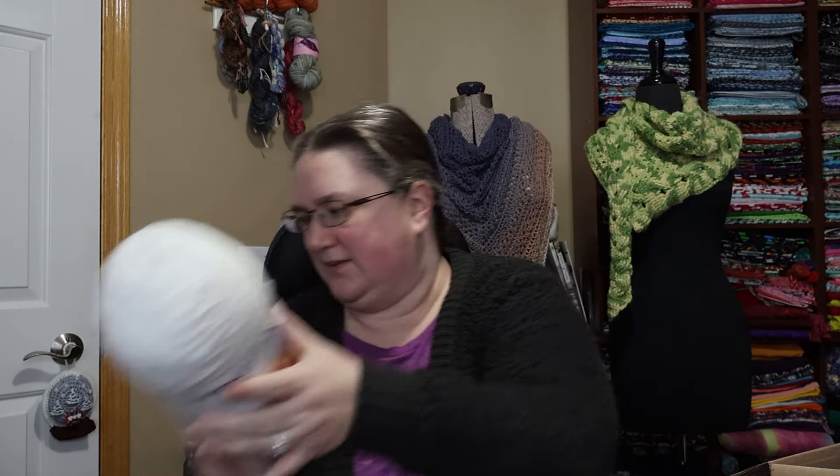So what I ordered for my project — I needed the white. I got Loops and Threads Soft Classic White: 350 yards, 7 ounces, 324 meters, 100 grams. It's a medium 4, 100% acrylic, machine wash cold, gentle cycle, do not bleach, tumble dry low, do not iron, 5 millimeter knitting needles and crochet hook, made in Turkey. So just some plain white.